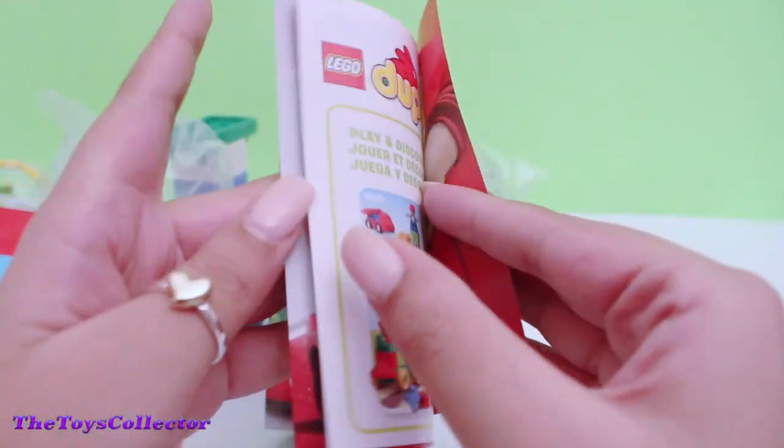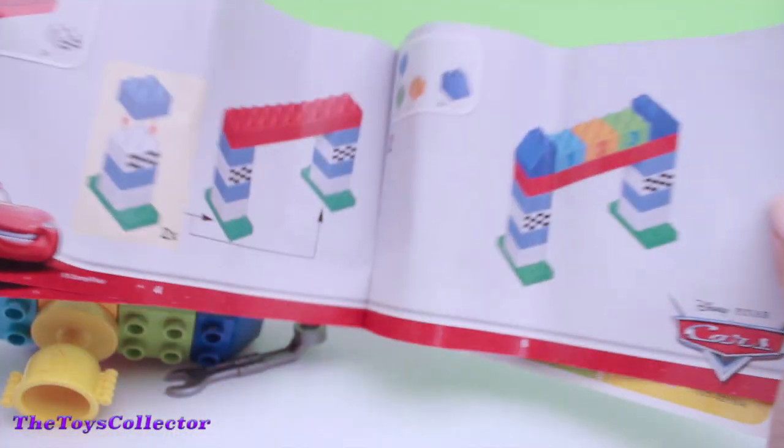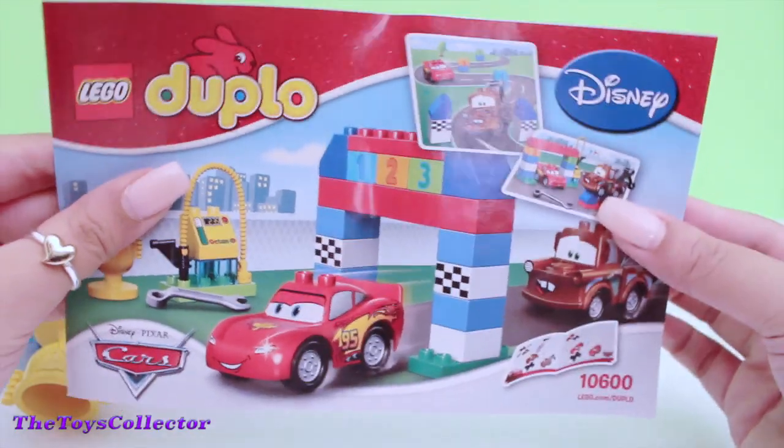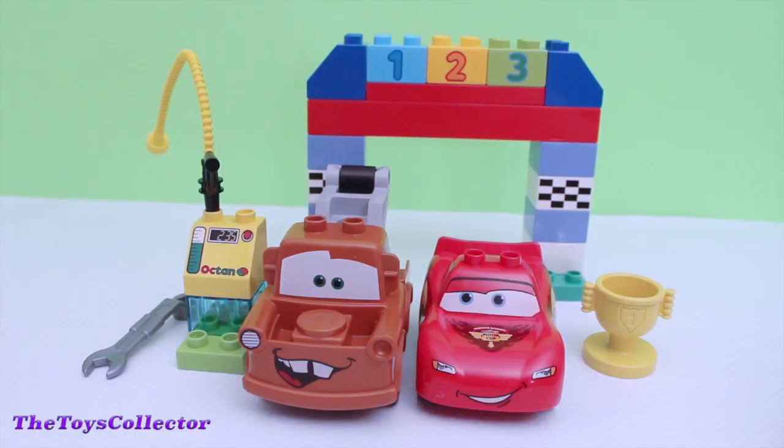Inside the playset was a Lego Duplo flyer and guide. Here's how the built playset looks like.